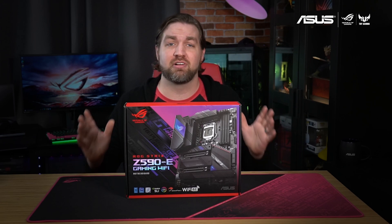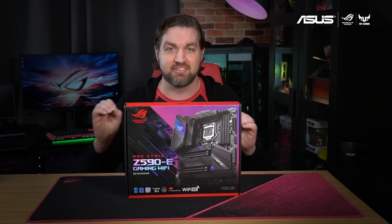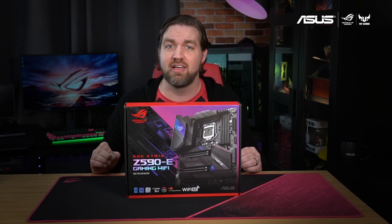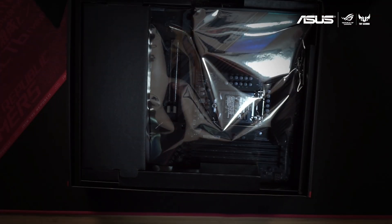Whether you're looking to build a 10th gen Intel PC now or are planning an 11th gen Intel build later in the year, the Strix Z590-E Gaming Wi-Fi is going to be a solid choice. Now let's open it up and see what's inside.